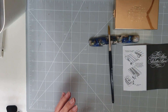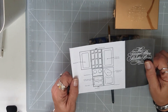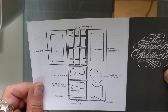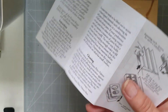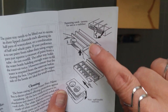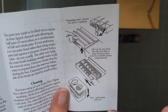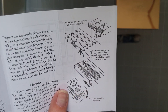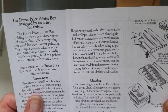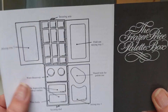Setting the box aside for a moment — you do get an instruction sheet which really helps you to see how you can place everything inside. It shows you how you can slot your half pans or full pans into the little grooves, and it gives you cleaning instructions and everything.